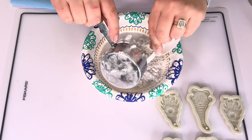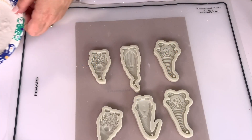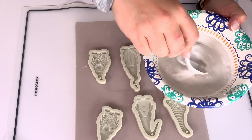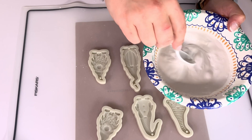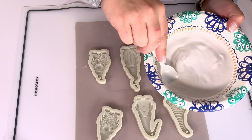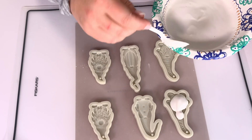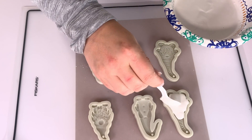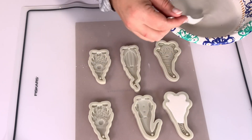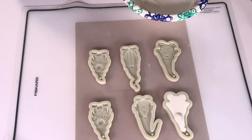Let it sit, don't touch it. I'm going to set up my workspace on a very flat surface so I can move it later. When you're combining, use a spork, spoon, or palette knife and use the fold method instead of stirring to avoid bubbles. Out of all the ones I did, only one had a tiny little bubble in the bottom of its shoe.